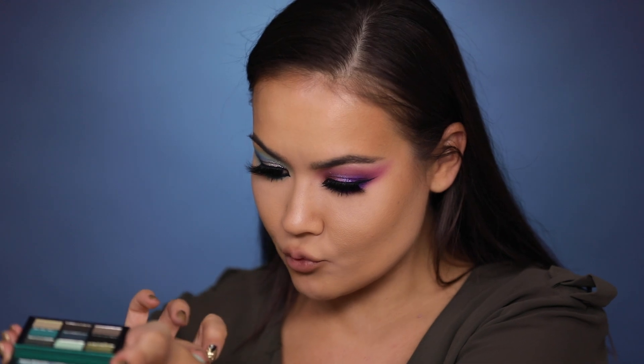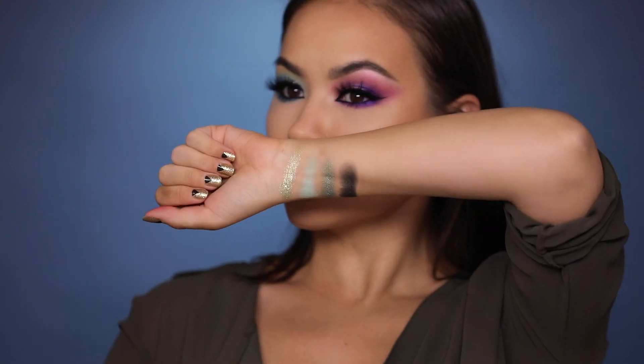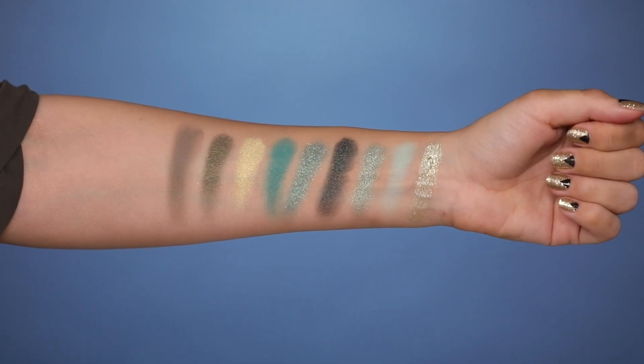Now let's do Emerald — that's beautiful, that matte mint is promising, that green right there, girl. Look at these mattes — now those are some really nice swatches, the best quality swatches so far.